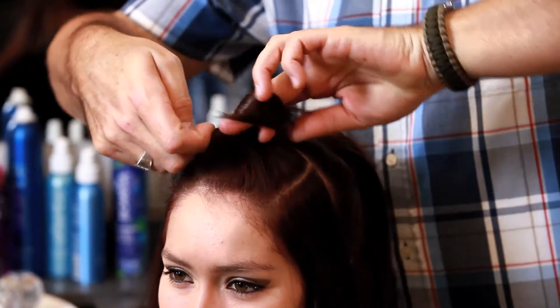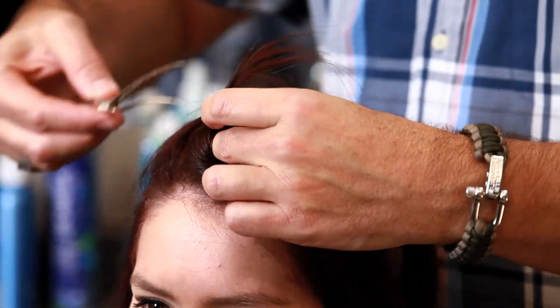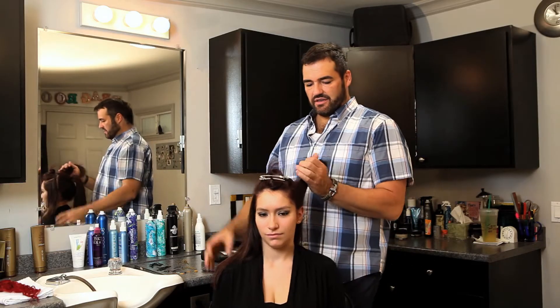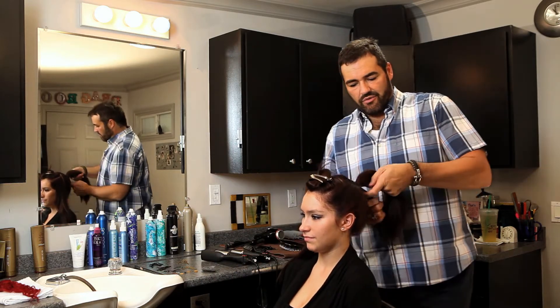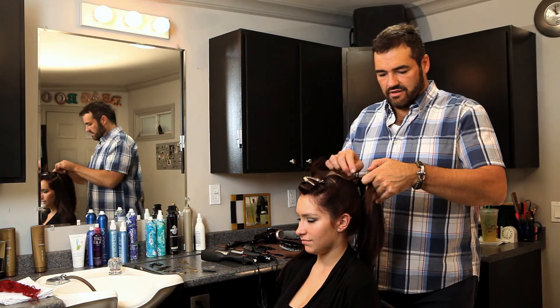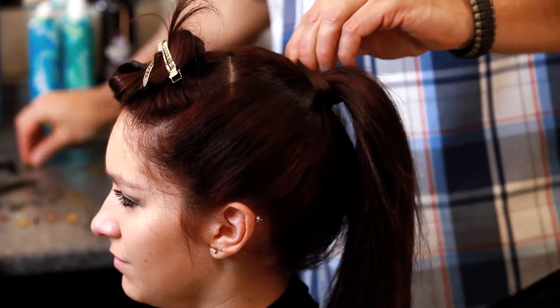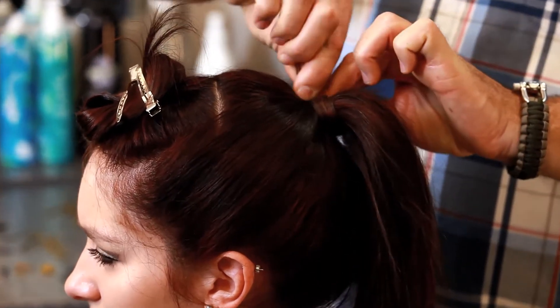And with this, I just clip this aside. I'm going to take this section up and wrap it around the ponytail, and I'm going to secure it with a bobby pin.